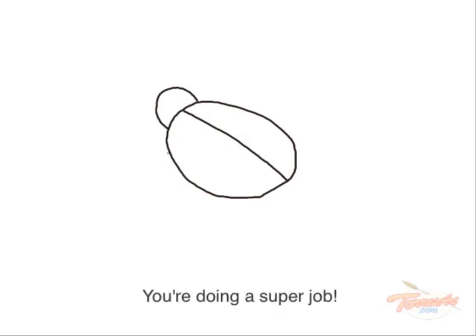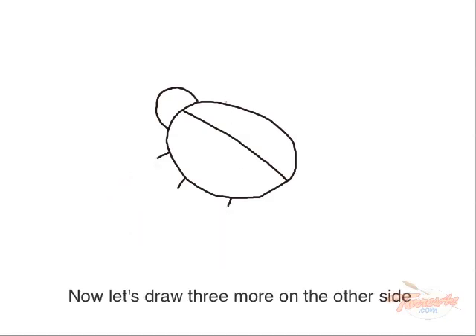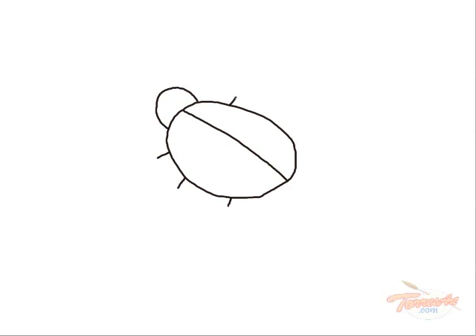You're doing a super job. Let's draw some legs — three legs on this side: one, two, three. Now let's draw three more on the other side.